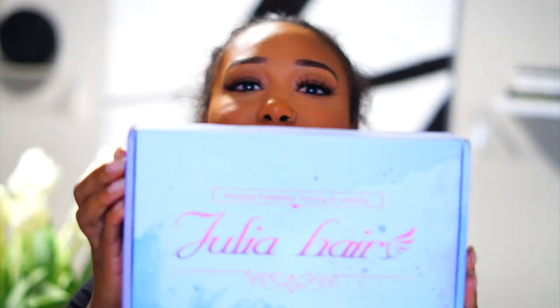Hey guys, it's Kate. Welcome back to my channel. In this video I'm going to be sharing with you a wig I was sent over from Julia's Hair. Just in case any of you guys are interested, I'm going to leave all the links in my description box. Here is the box right here — this is going to be a fun little video just because of the wig I received. It's like you never know what you're going to get in the box.